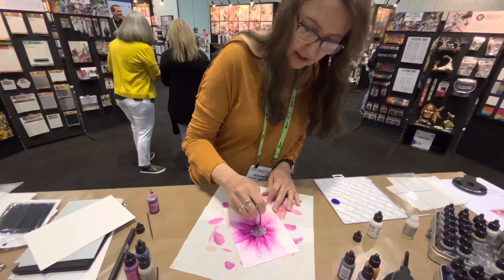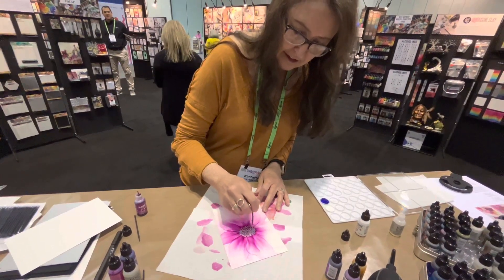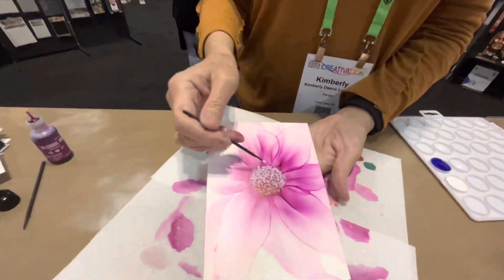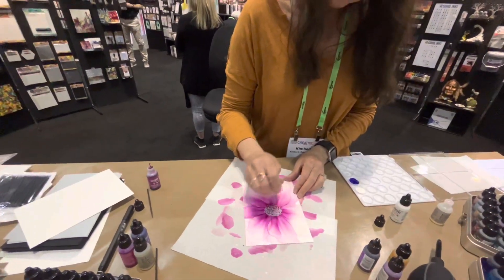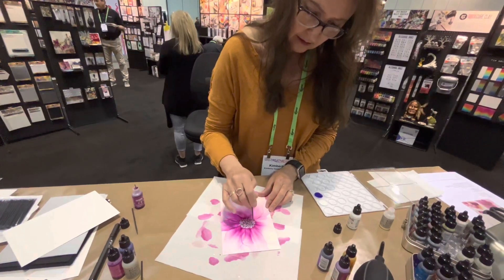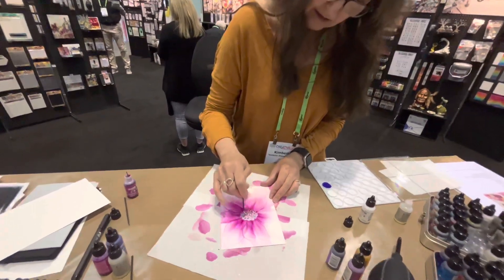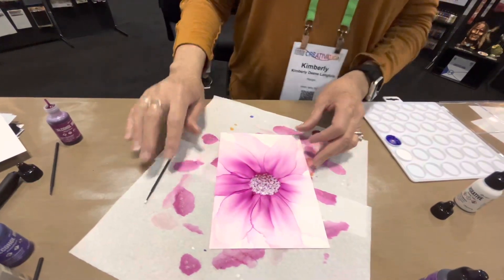Sometimes it takes a few layers to get it to really pop. A lot of times it will soak into the background, but it's really showing up well on this one. Sometimes it almost disappears a little bit in the background, so you have to go over it again just to brighten it up in certain areas. I think it's starting to have a little dimension. That's gorgeous. Thank you.